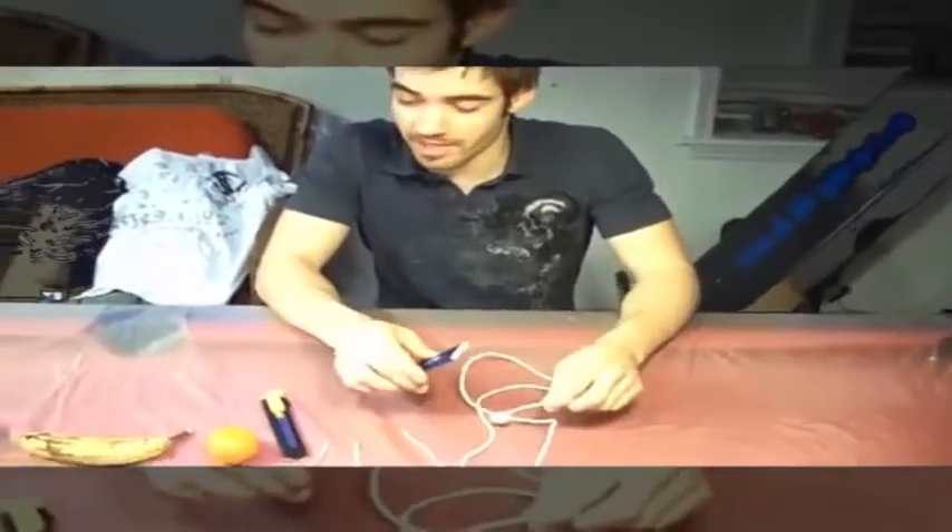Hi, welcome to Rig It Yourself 101. Today I'm going to show you how to charge an iPod using your USB iPod cable and things you can find at home.